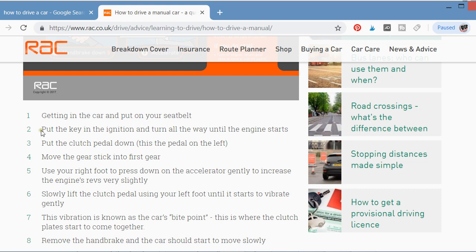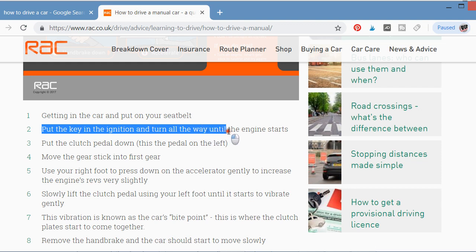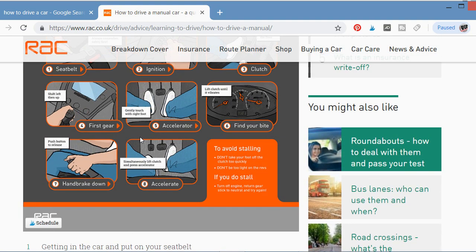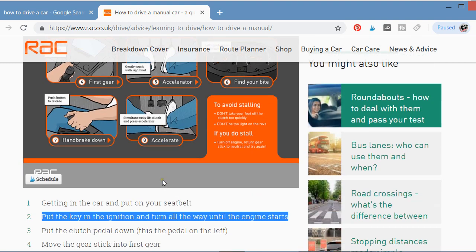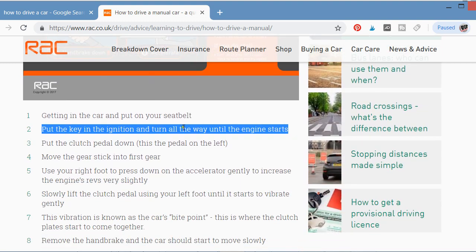Step two: put the key in the ignition hole and turn all the way to your right until the engine starts. Look at the pictorial diagram here — insert the key and turn to the right until the engine starts.